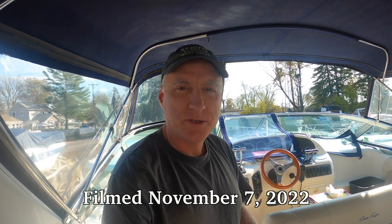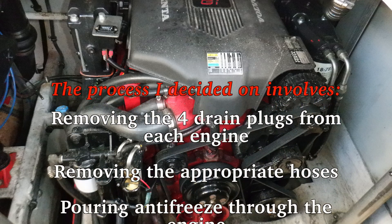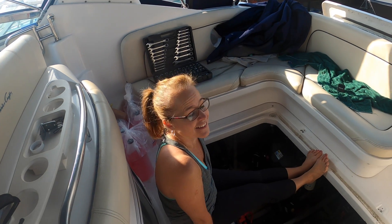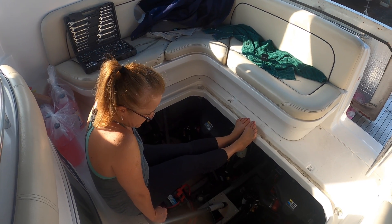Hey, this is Jeff and Mary with Eternity Shore and we are going to attempt today to winterize our Volvo Penta 5.7 GI engines. There are four bolts to each engine that we need to drain the water out of, so that's what we're going to try to do right now.